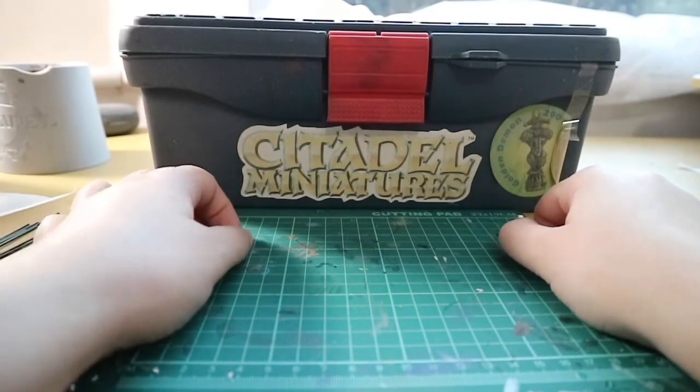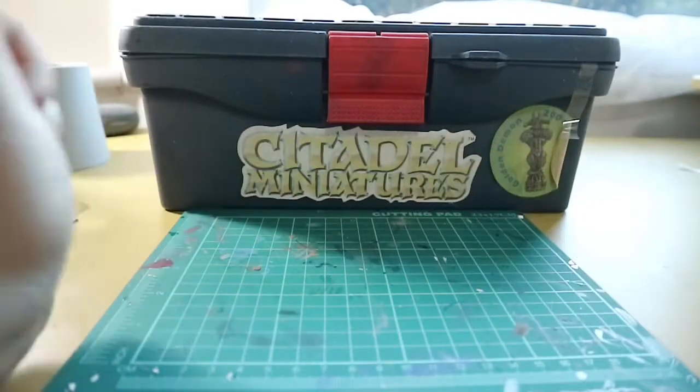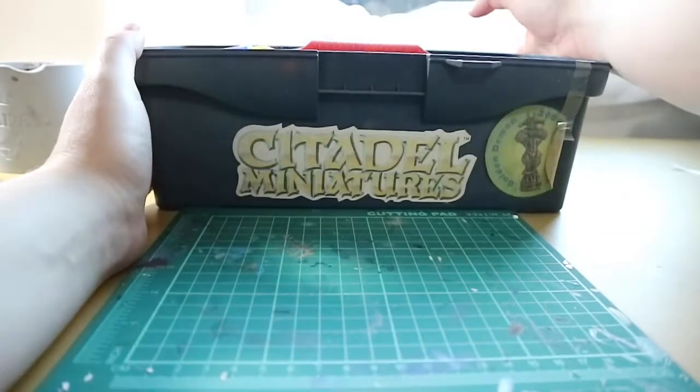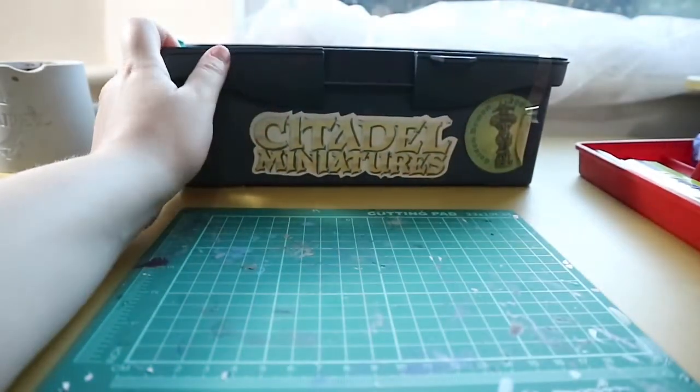Hello and welcome to mini painting with Rey. In today's video I'm going to show you my tools for mini painting. What I keep my stuff in is an ordinary toolbox which has two compartments.